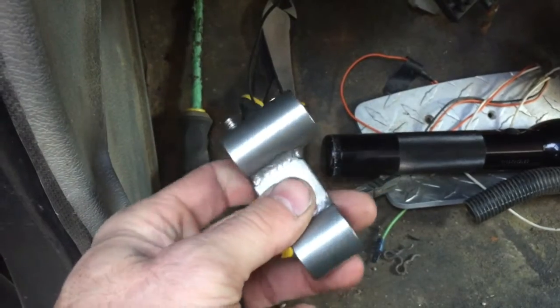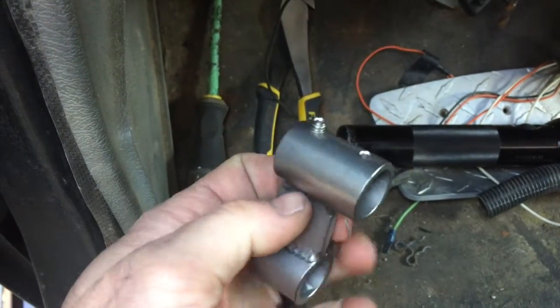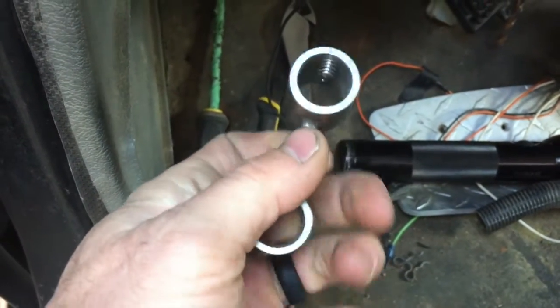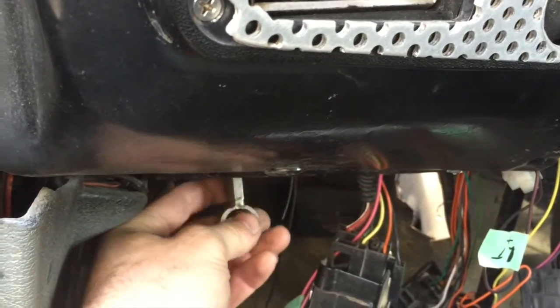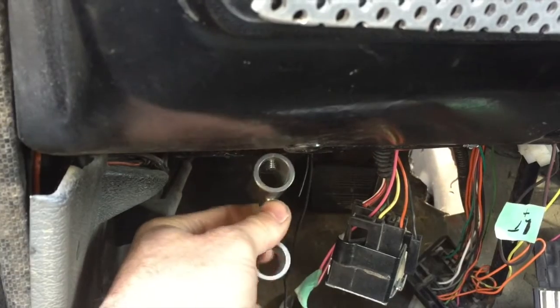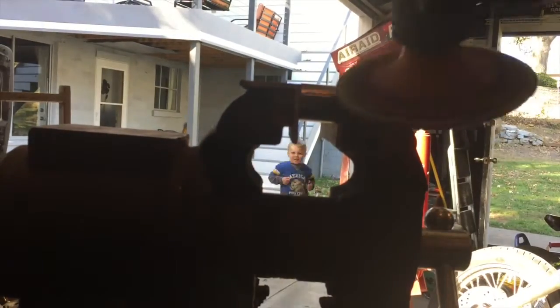Here's a closer view of the shifter mount for the throttle control. This end slides over the shifter and a couple of set screws hold it tight. This other end is where you thread the throttle control through and tighten everything up against the bushing. Since I'm not putting it on the shifter — it's going underneath my dash — I'm going to cut off this end and weld a simple plate with the angle I want, shaped like a T with four screw holes to bolt up underneath there.